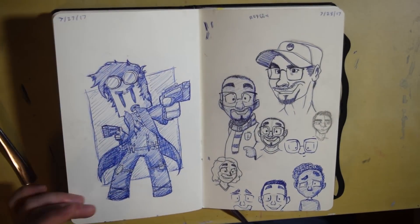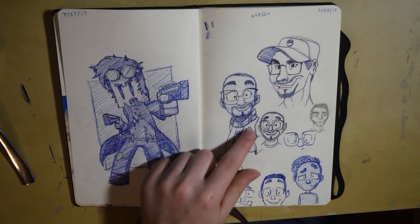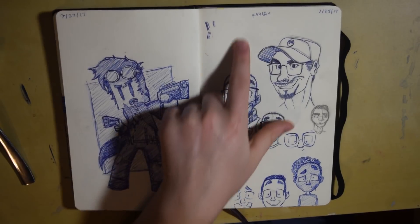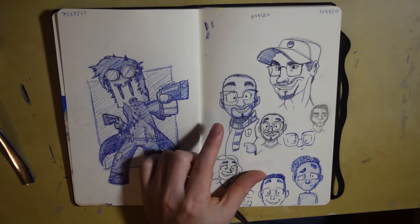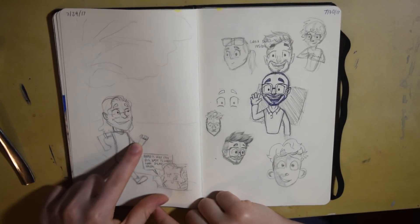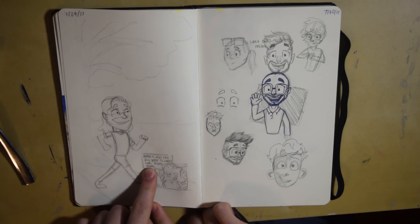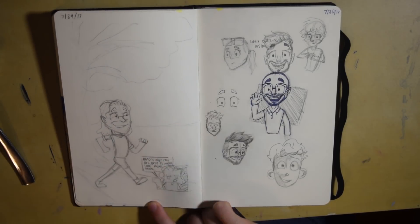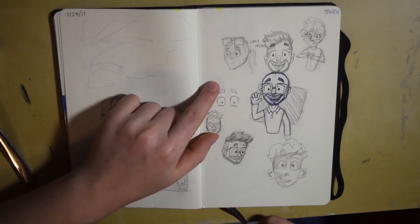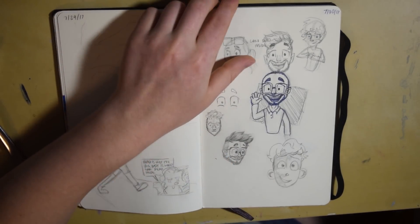This was some other practicing with the blue pen, just working on different perspectives. This was a reference drawing of another artist on Instagram — this is Rodga, and I was just trying out his art style. This was me trying to take his art style and throw my own twist on it, and I didn't like it, so I wrote a little note that said it looks dead inside — which it does. These were just random sketches of different art styles I had seen online.